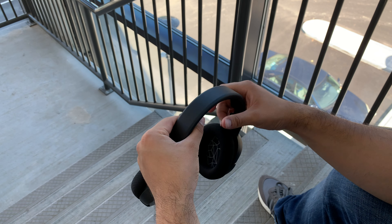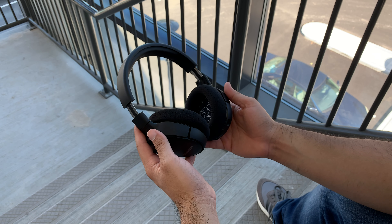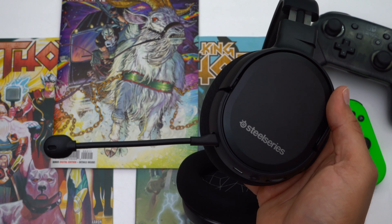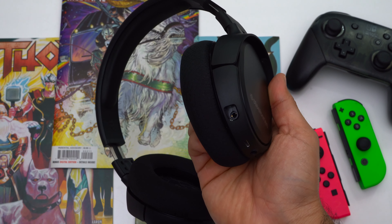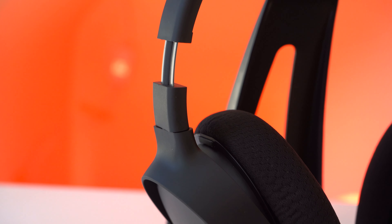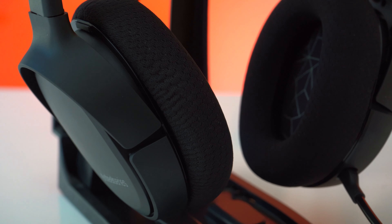The Arctis One looks very different from the Arctis Three. It no longer has a suspension headband, and the microphone no longer retracts into its ear cup like the Arctis Three. But the Arctis One now has a 3.5mm audio jack, so if you want to get a fabric audio cable you can do that. The Arctis One is still very lightweight, using the same plastic body panels and the same super breathable fabric ear pads that keep your ears nice and cool even after long gaming sessions.